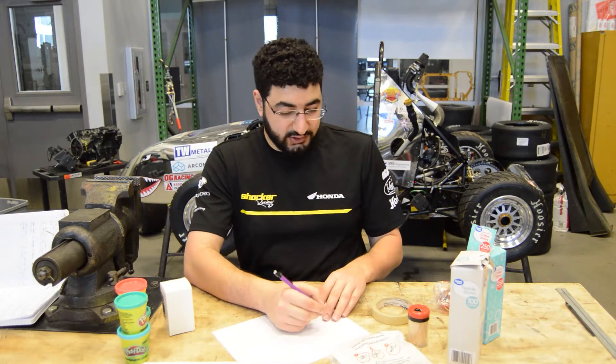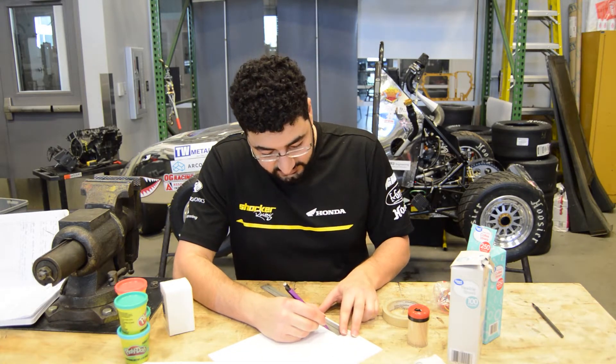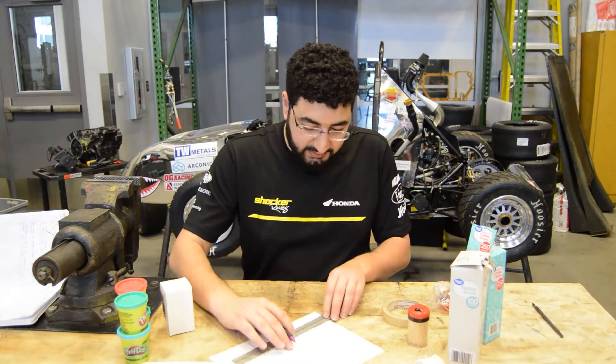The first thing we're going to do is start sketching. A ruler is very helpful for sketching. To sketch your car, you need a front, top, and side view.